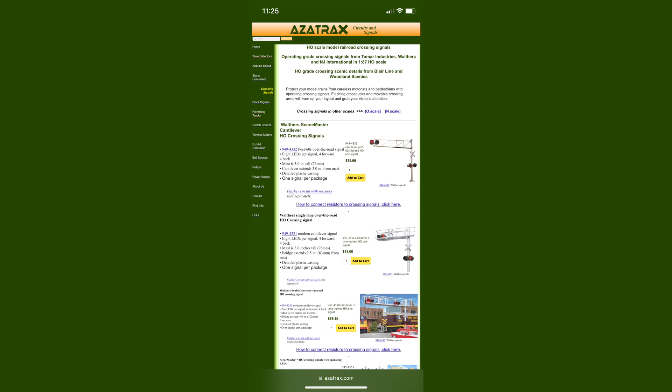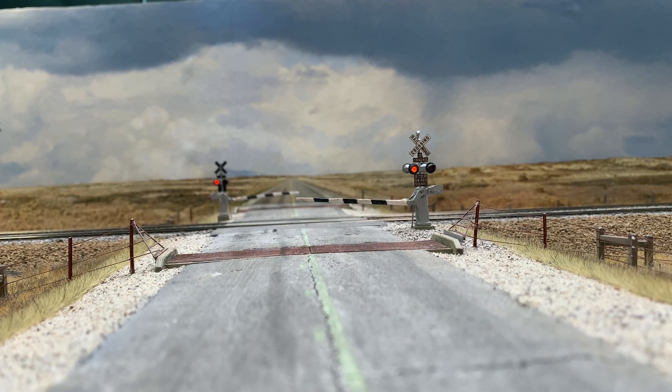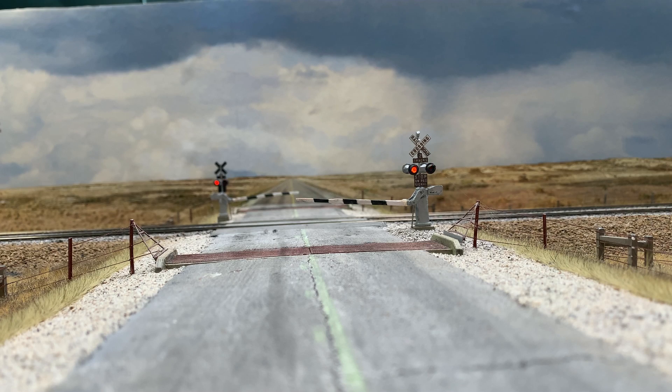If we use an IR sensor on our railroad — and I plan to — we'll be using it just to activate a crossing signal, which is probably the most common use. Azatrax has electronics specifically for operating different crossing signals, whether LED or incandescent, and they even suggest signals from Walther's to pair with the electronics. When using an IR sensor for a crossing, you want to position the sensor well back from the crossing so it activates before the train arrives. They're also using the Tortoise gate motor for lowering gates, and there's an electronics set available for that.